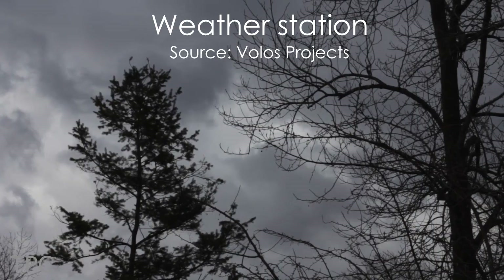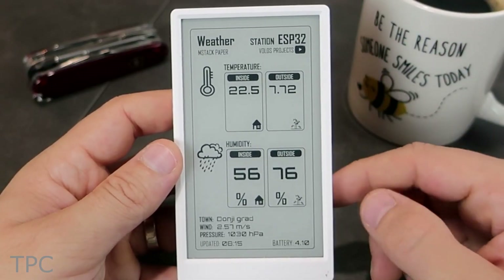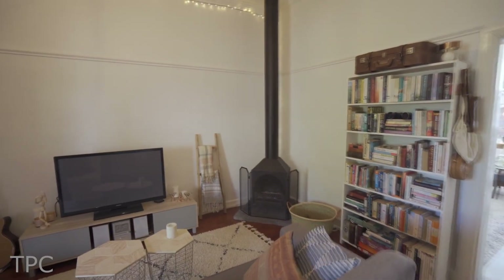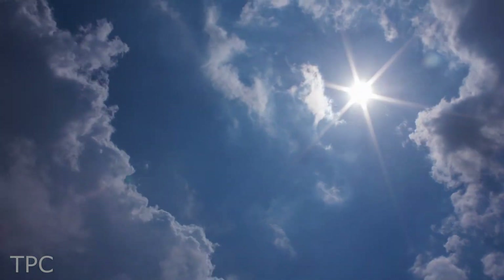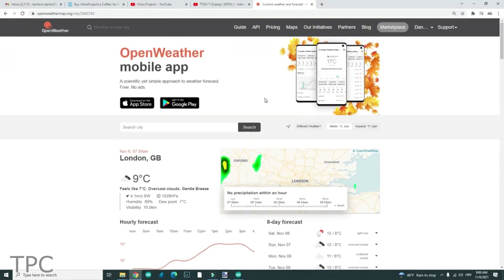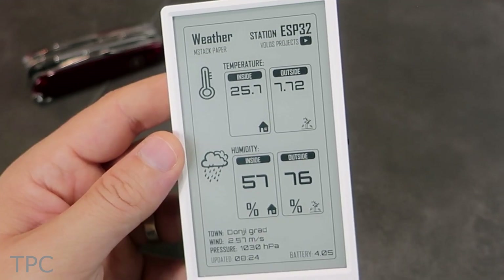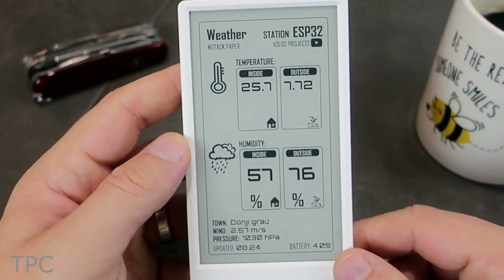Number 7. Want to keep track of the temperature conditions inside and outside of your house? Then use this e-paper display-based weather station. It has an SHT30 sensor inside it that senses the temperature and humidity of the ambient. To keep track of the weather conditions outside, it relies on the OpenWeather API. The screen remains off most of the time — the weather data updates every 10 minutes and the display holds the last refreshed image. In this way, the weather station maximizes battery life.